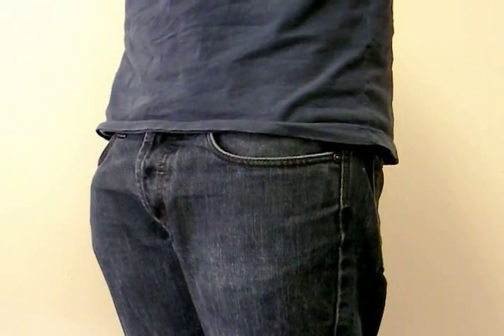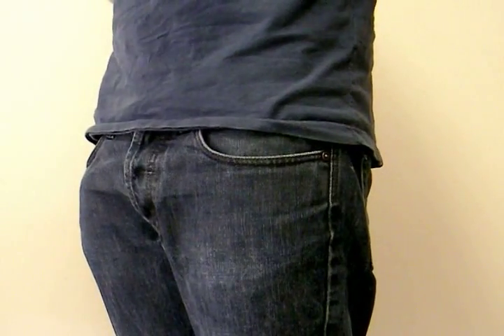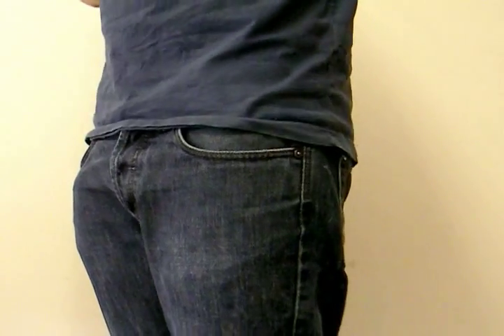Hi, it's Matt from MyDellmini, and the reason you're staring at my hips is that I'm going to show you what the Dell Streak is like fitting in a jeans pocket.